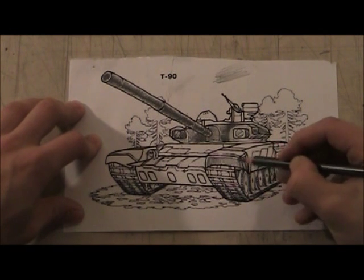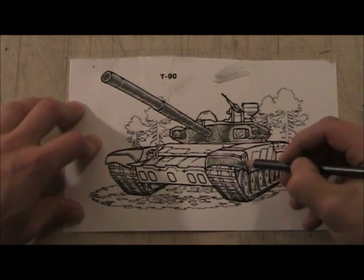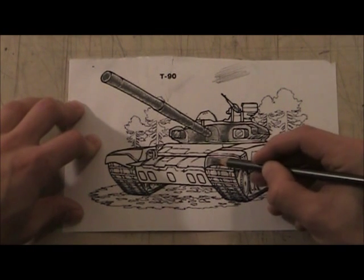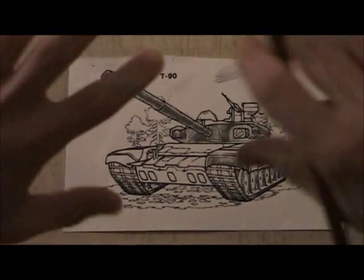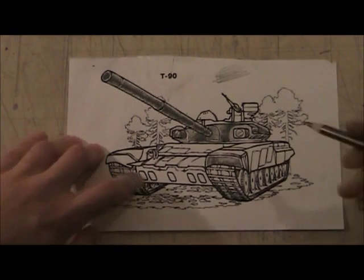I'm shading it in, but not all the same. I'm going to shade a little dark area and leave a little light there, and I'm going to leave that little light stripe, because that makes it look like a reflection.